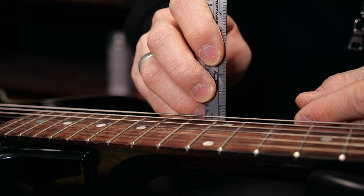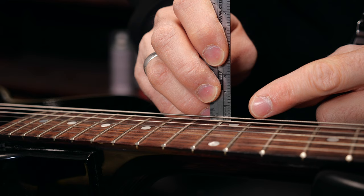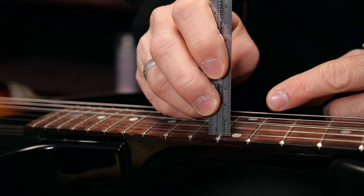Just please don't forget to loosen the strings before every adjustment. I'm just over two millimeters on the E6, so I would lower this just a bit. And 1.7 is perfect for the E1.